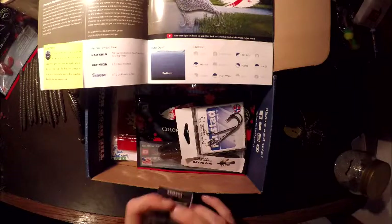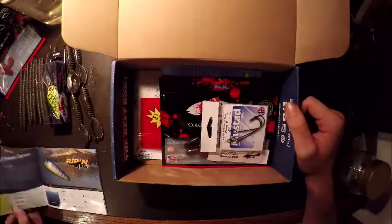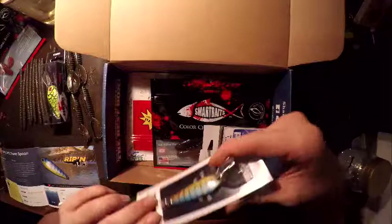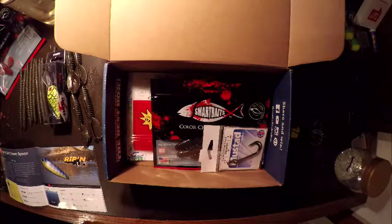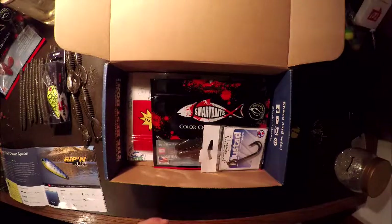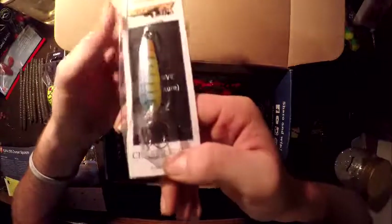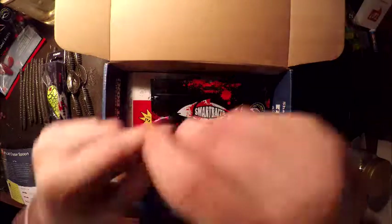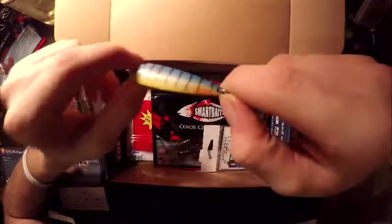MSRP $10. Next thing — a Rip N Lips Chasers spoon. It's a four inch, half ounce spoon. Not bad color — I'm not a spooning person but I definitely have to try it. It's not bad, has a good weight to it. Good hooks. I'll probably lose it but not bad.